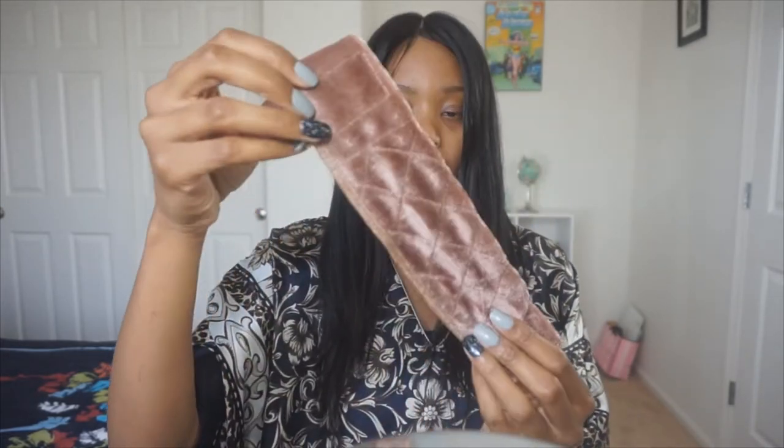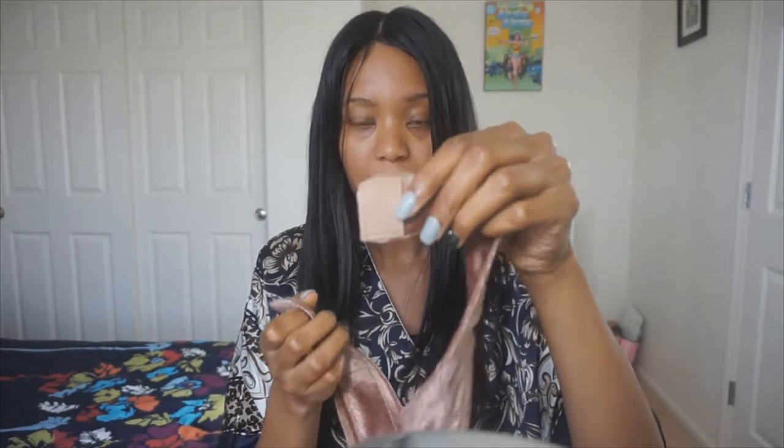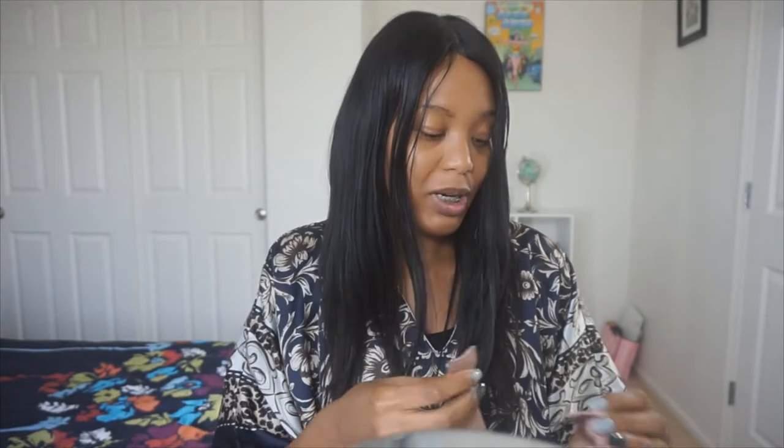I saw this from a YouTuber — I'm not really sure what her name is because I'm not subscribed — but I saw this product and I was like, you know what, let me give it a shot. So this is what it looks like: it's just like a headband, and on the back there's velcro, and it has a velvety texture. You just put this around your head and then put your wig on over this.